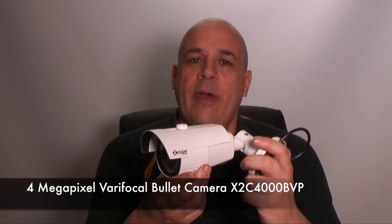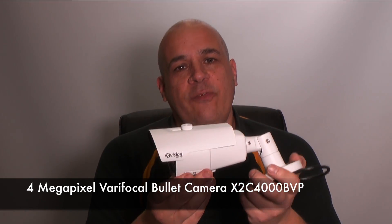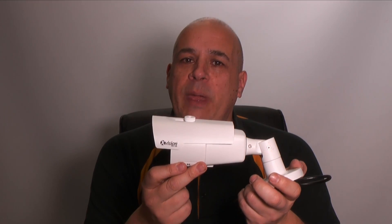Hello, my name is Colin from hdcctv.co.uk. This video is about our 4 megapixel varifocal bullet camera, the X2C4000BVP. Let's take a look at some recordings made using this camera.